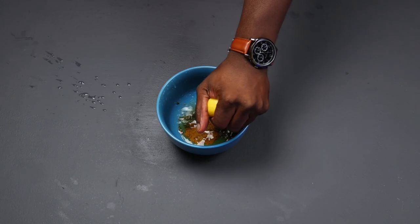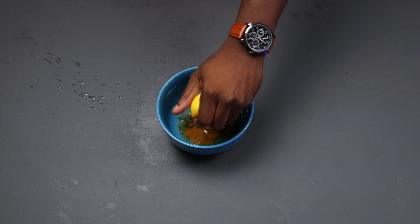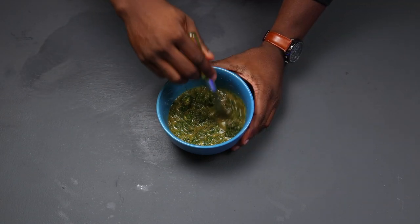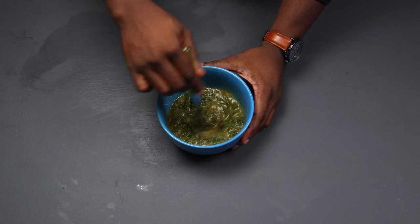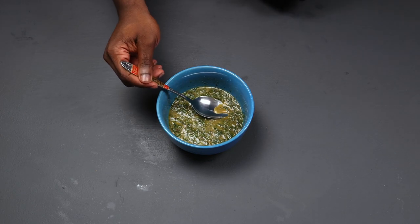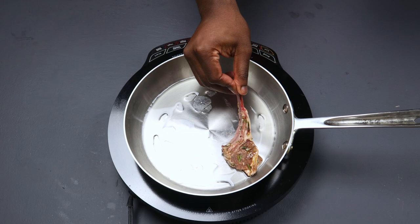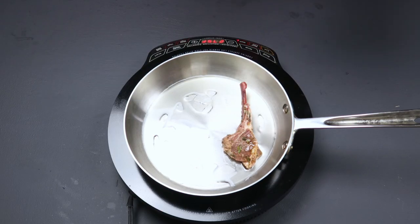Add a full squeeze of your lemon — careful not to get it on the table like I did. Add a quarter cup of water to the equation and mix it all in. Once that's done, taste it, and if you don't like it, throw it in the trash and start over — you got time.